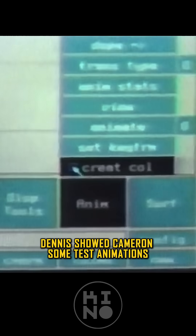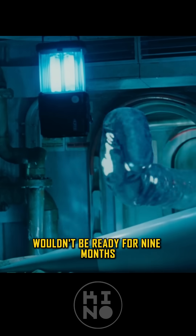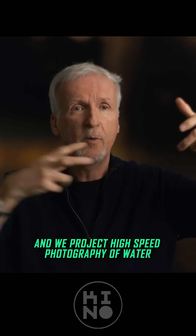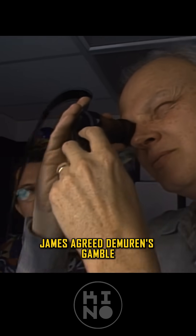Dennis showed Cameron some test animations — primitive but promising — and warned that the final result consisting of 20 shots wouldn't be ready for nine months. Considering the best idea up to that point had been claymation with white clay, where we'd project high-speed photography of water, James agreed to Mirren's gamble.